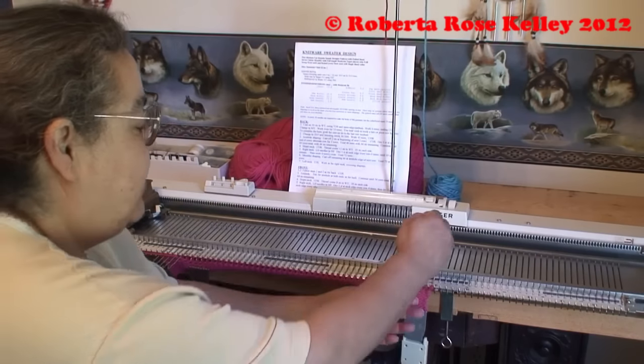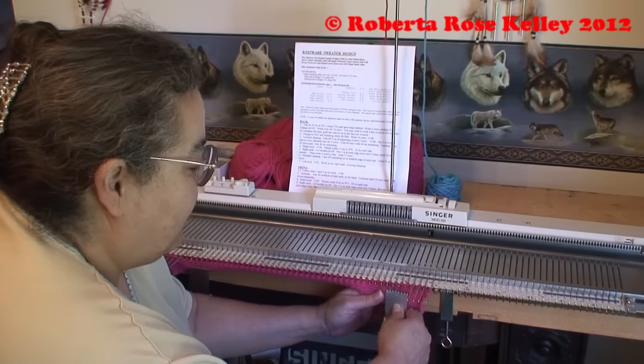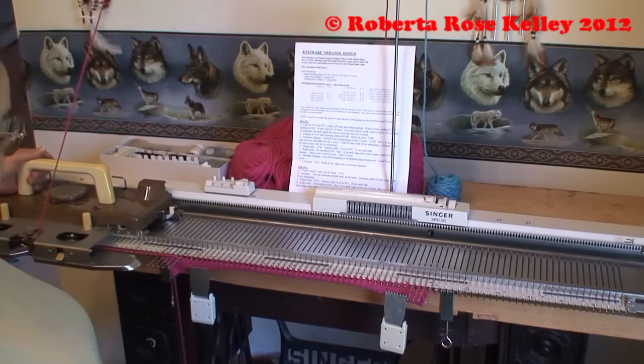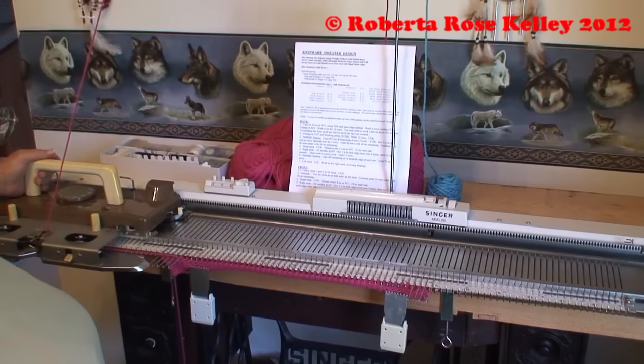It may be wise to move your claw weights up ahead of time. Being 5 stitches each row, I would probably move them up because that's about the width of the 5 stitches. If you're only doing 1 or 2 stitches and you want that pointy effect, then you don't have to move them up so often.